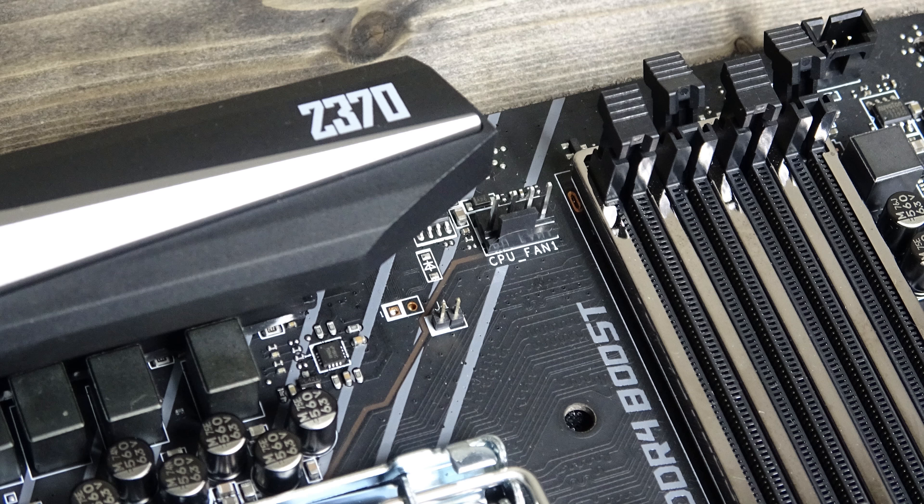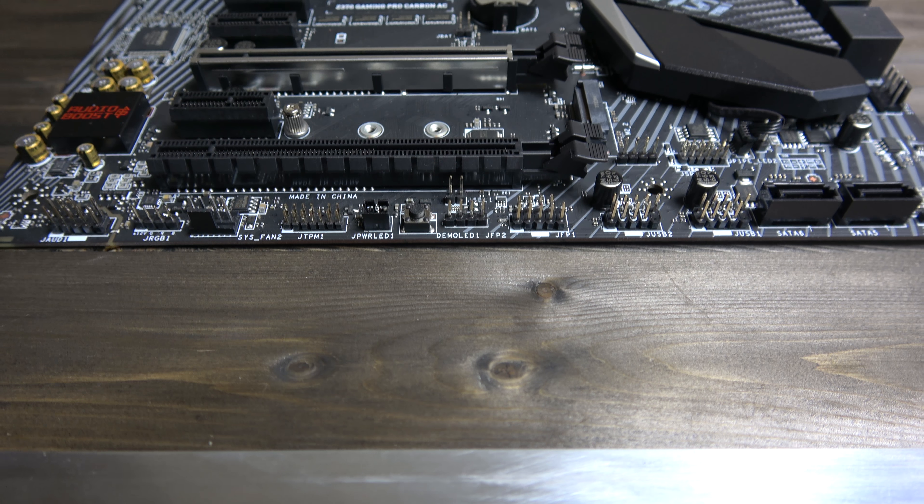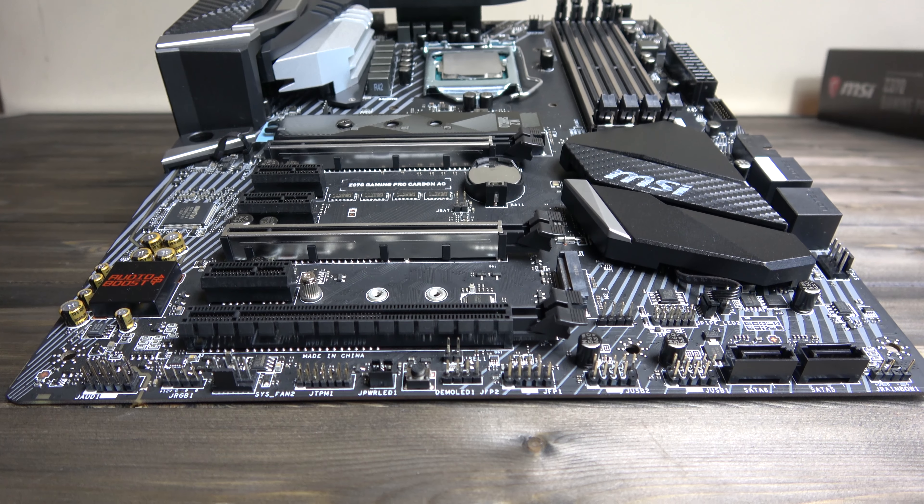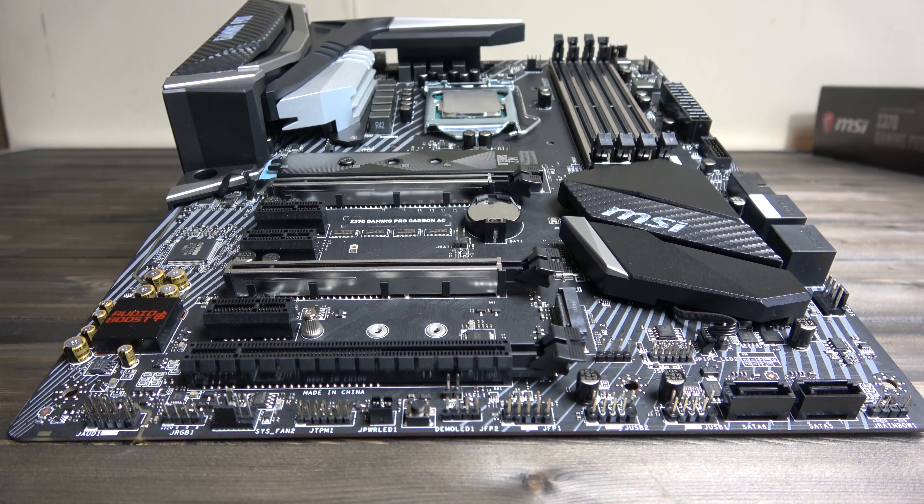Hello and welcome back to Gadget Joe and today we're taking a look at the outrageously stunning Z370 Gaming Pro Carbon AC by MSI.